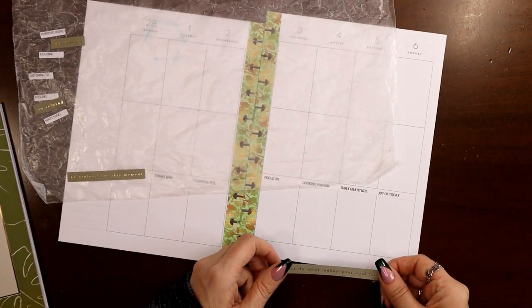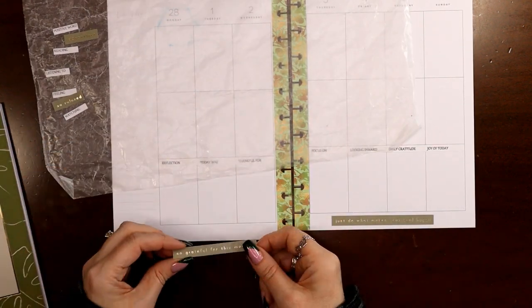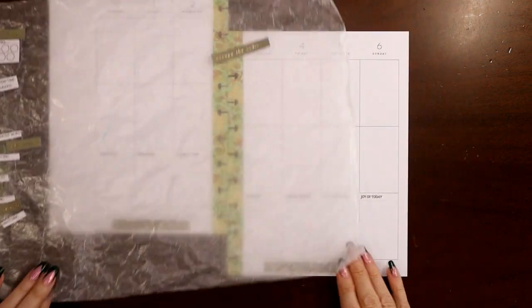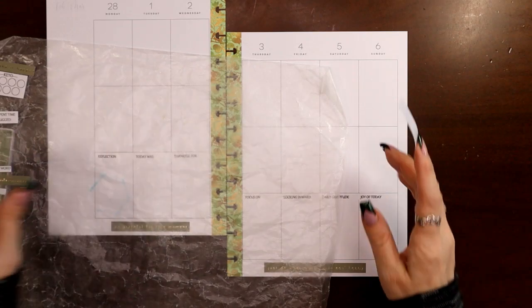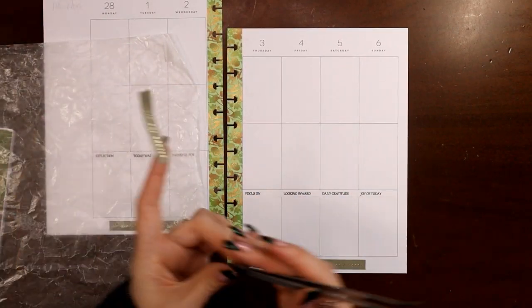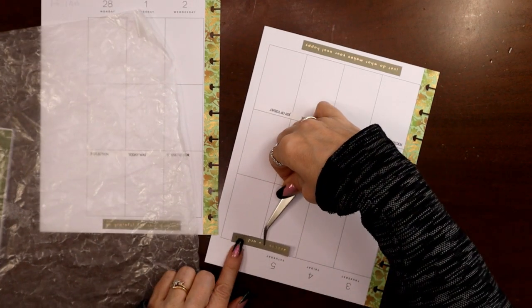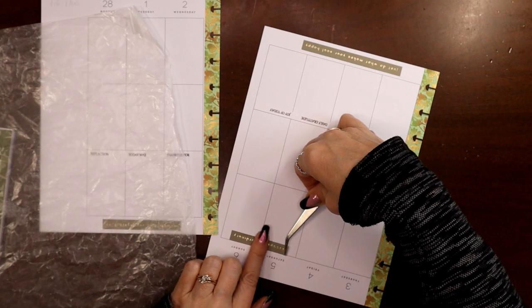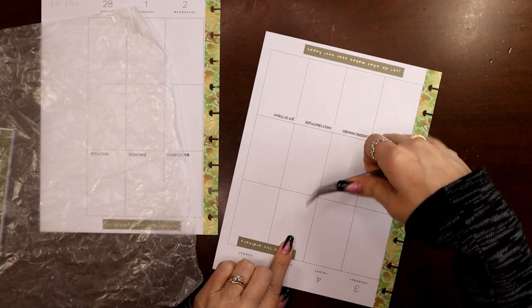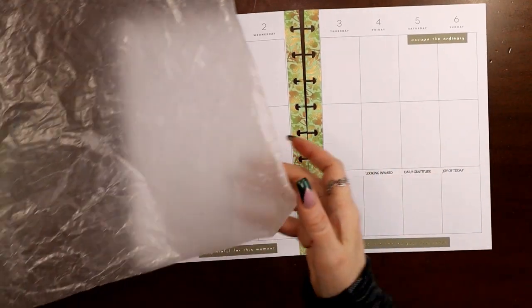Let's put our quotes across the bottom, just centering them under the columns. I picked the shorter one for over here because there's only three columns. I'm not probably going to use a whole lot more washi tape since it's already a lot to have it down the spine. My top row of boxes is just for deco, bottom row is journaling prompts, and the middle is food diary, workouts, and hydration.